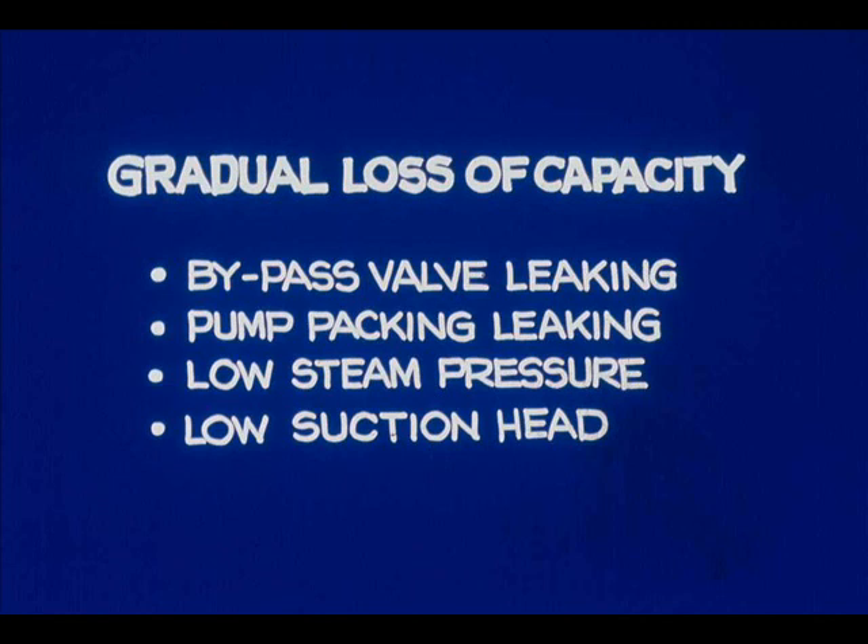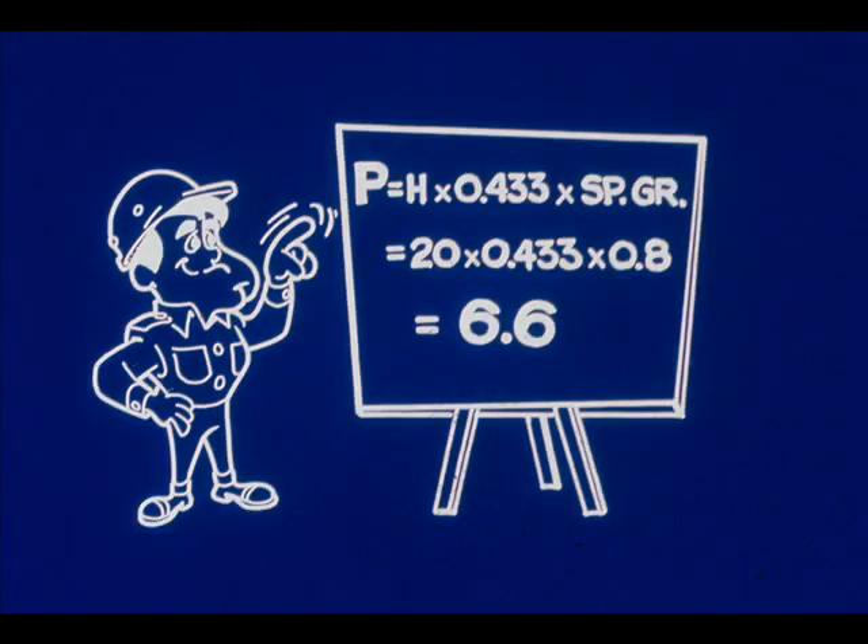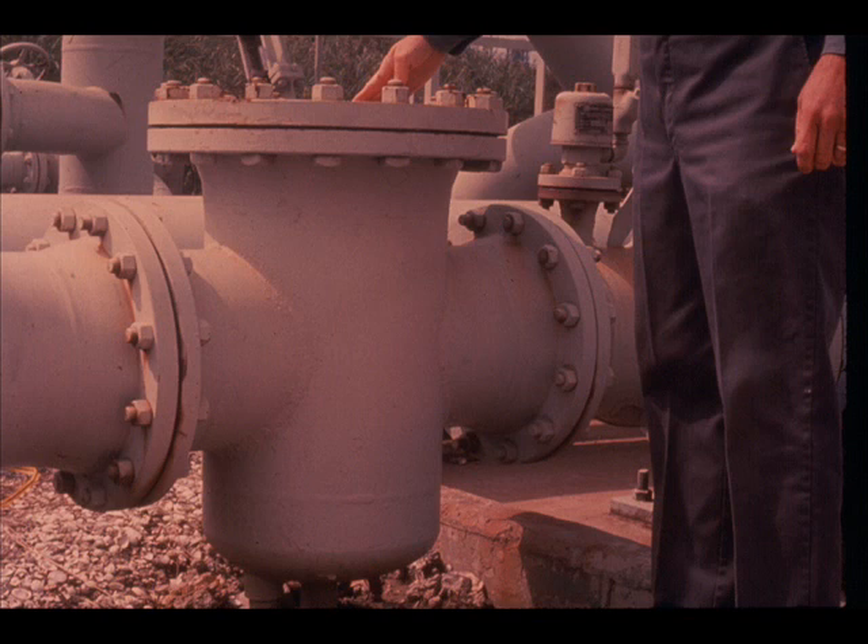Lower suction head reduces pump capacity. Let's check the gauge on the suction line — 6 PSI. It's often that low, sometimes lower. Let's calculate what it should be. We're pumping kerosene, specific gravity 0.8, and there's about 20 feet in the tank we're pumping from. 20 times 0.8 times 0.433 is about 6.6 — that checks. It also indicates that the suction line strainer isn't badly plugged, so we won't have to clean it right now.